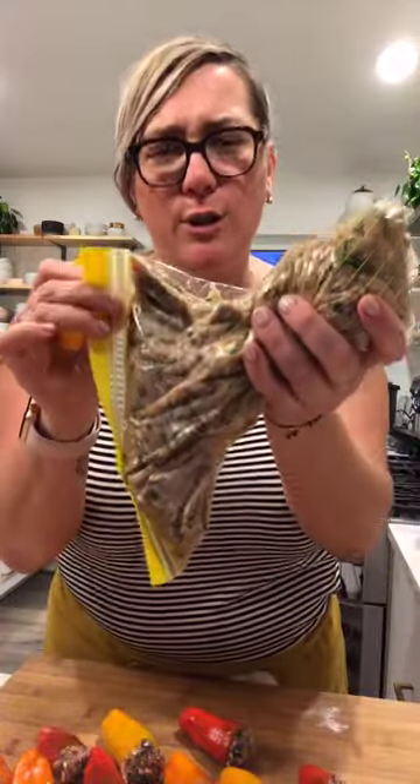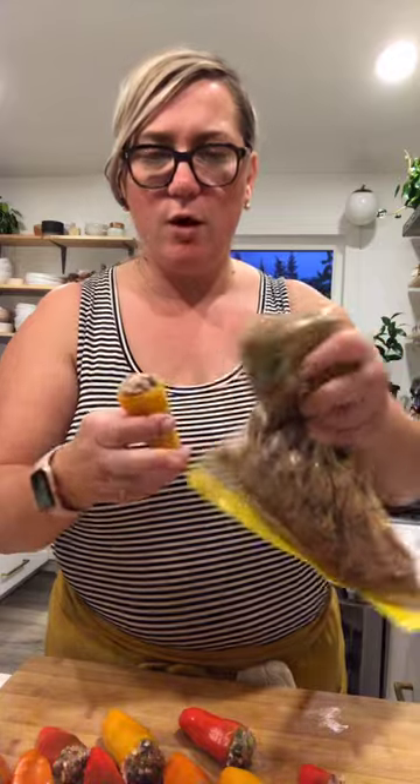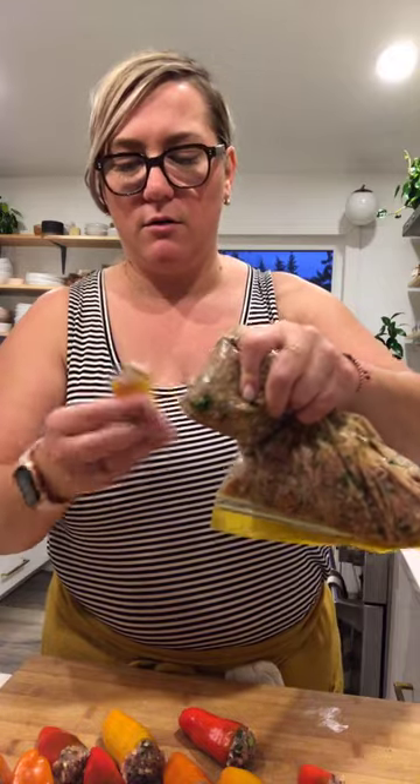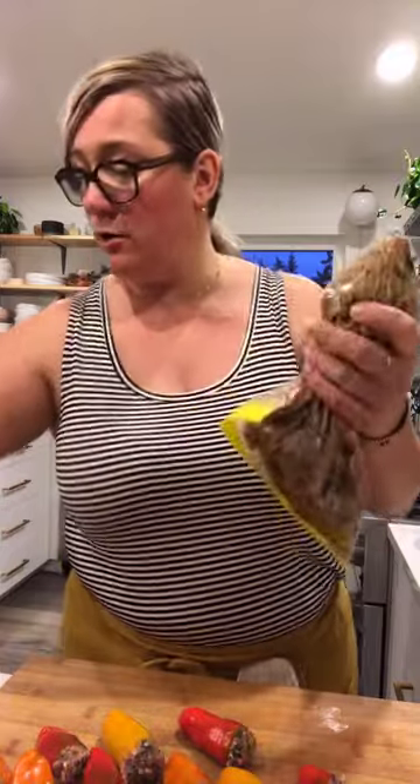Just use a good Ziploc — don't use a cheap one. If you have a pastry bag, use that instead without the tip. You don't need any kind of metal tips. I just took a Ziploc and cut a hole into the corner of it.